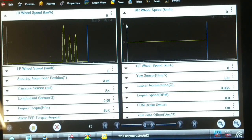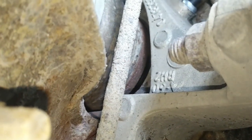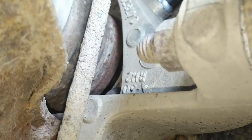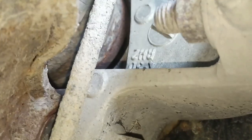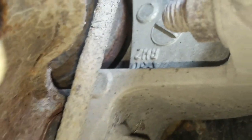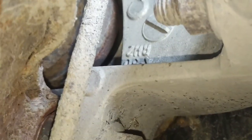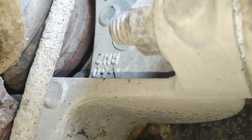I put the right speed sensor in, installed it as normal, and still got no speed signal from the right side. So I loosened off the axle shaft retaining nut and pushed the axle inboard so I can see the reluctor. The reluctor looks like it's there — you can see that light brown ring on the inboard side of the axle rotating. I can't tell if it's peeled off or something, but it doesn't look damaged, it's turning with the axle, and it's not loose — but I still have no speed signal from the right rear.